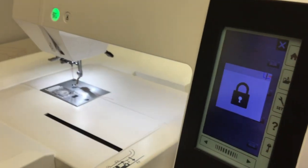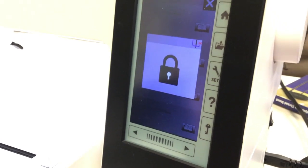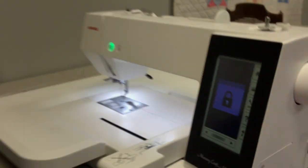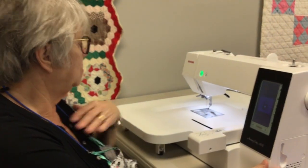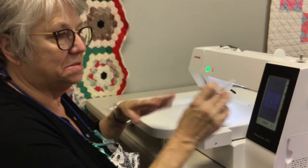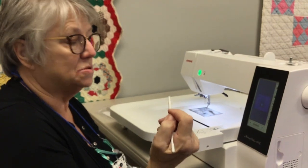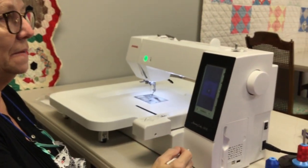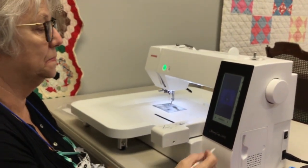Question from the audience: are there certain weight threads that will not work with the auto-needle threader? Yes — you don't want to use anything heavier than a 40 weight. Most embroidery thread is 40 weight. If you go to 30 weight, it's a heavier thread and you won't want to use your needle threader. That's true on all machines. Your needle threader is a sensitive little piece — if you forget some of these steps, you might bend the little wire that goes in the eye of the needle and your needle threader will stop working. From 40 up to 100, the needle threader will work.